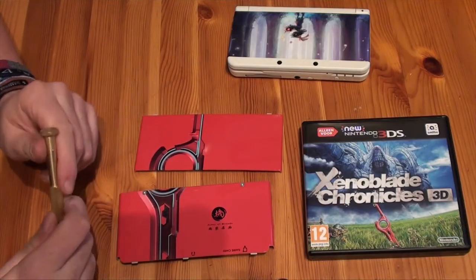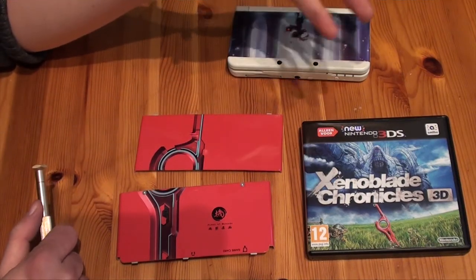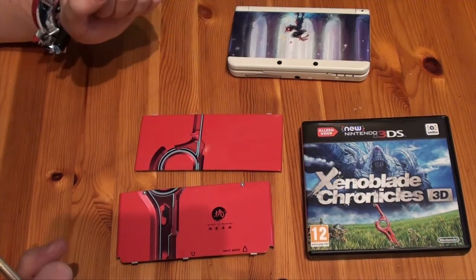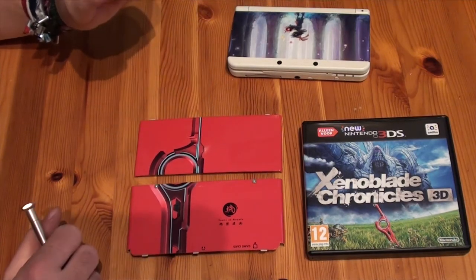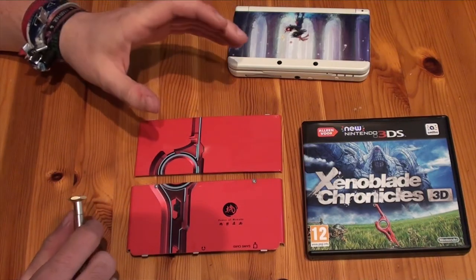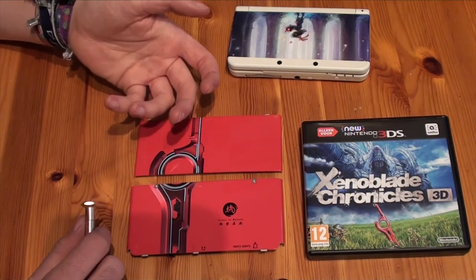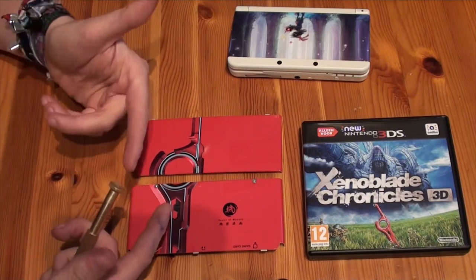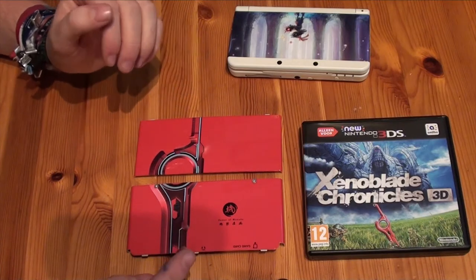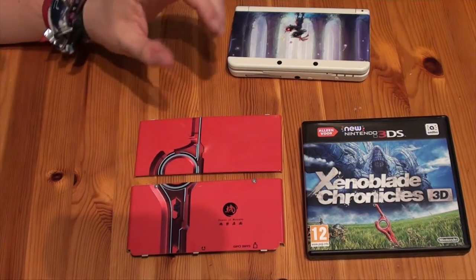Hello guys, welcome back here at Gaming Boulevard. Today I got my hands on the first Nintendo 3DS exclusive game, Xenoblade Chronicles 3D, and more importantly I also got the rare Xenoblade Chronicles faceplate. I just want to show you guys the cover plate upfront in high definition so you can all see the nice details. I must excuse myself for the ink on my hand — it looks like the inklings got me today — but I'm not here to talk about Splatoon, talking about the cover plate of Xenoblade, so let's check it out.